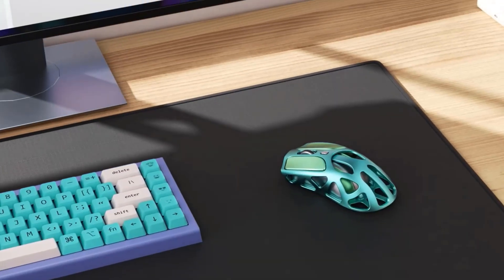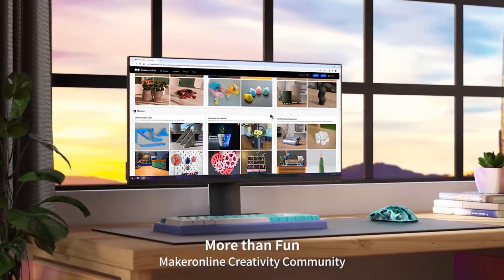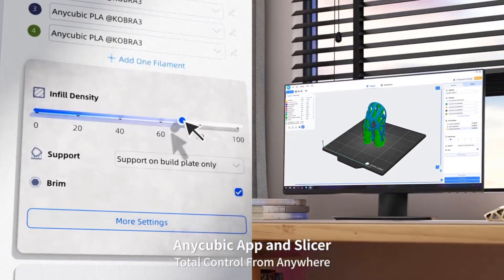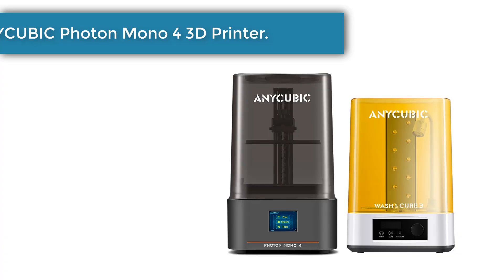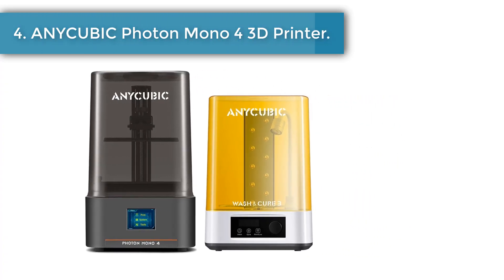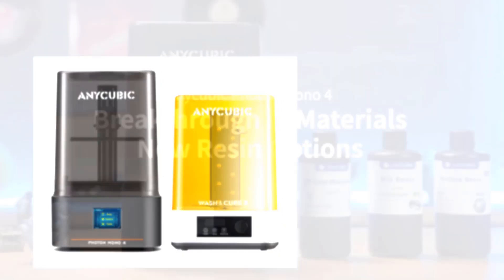Easy to operate and assemble, the Kobra 3 Combo 3D printer is a great combination of power and convenience. With unparalleled features like pre-installed auto leveling, dynamic structure, and more, it lets you dive into the world of 3D printing with ease.